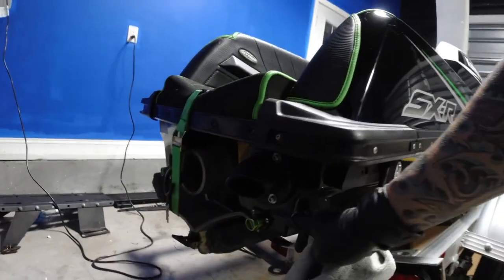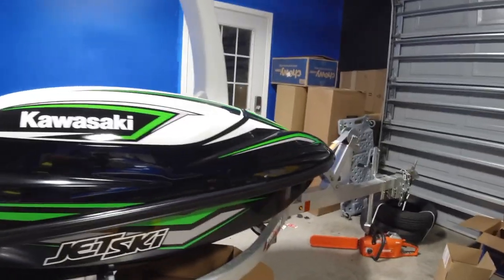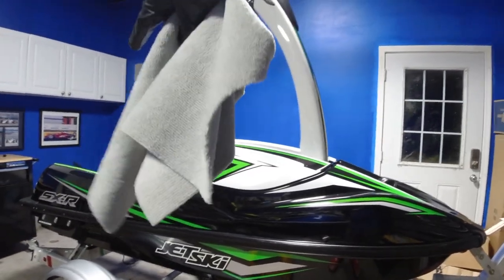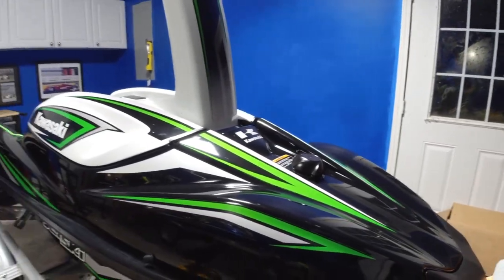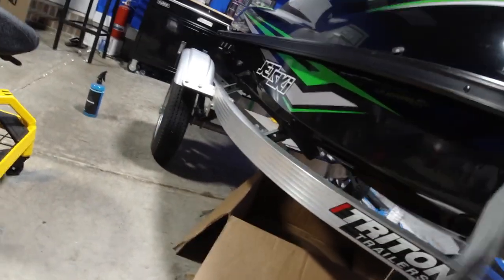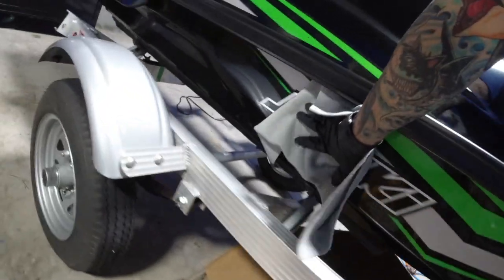Let's give a shout out to the PWC Doctor Awesome Drain Plug — it's a must on any ski, especially this one. If you take a little spill and take on some water, it has a siphon pump but it's in the center of the ski. When you're moving, it keeps all that weight in the rear which makes the ski even harder to remount — it makes it actually impossible to get back on the ski. And they're not that expensive.